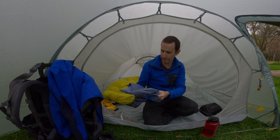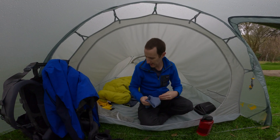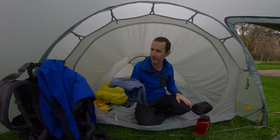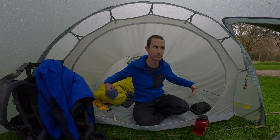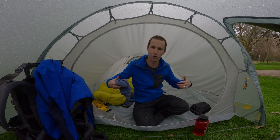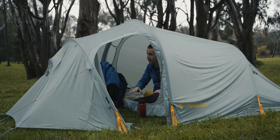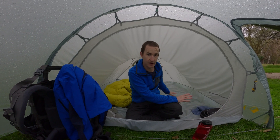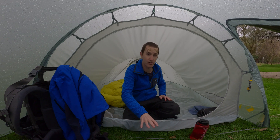Another hot tip for camping in the rain: a little microfibre towel. Just to mop up any little bits of water and condensation — helps you keep the area nice and dry. That's really important: keeping your main sleeping and living area as dry as you can. You can also get a footprint for these tents that covers underneath the inner and extends all the way out to cover the full vestibule area. It really helps to minimise condensation.